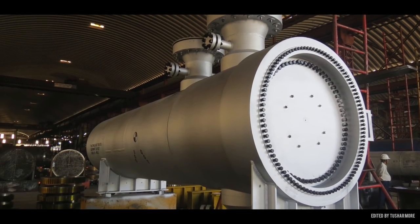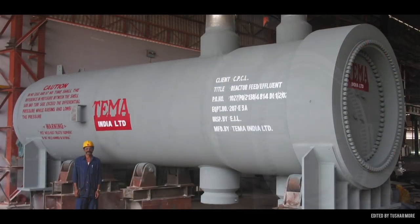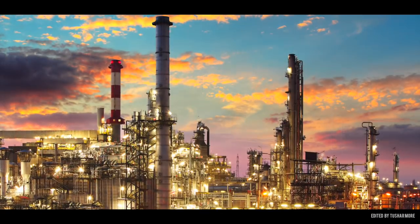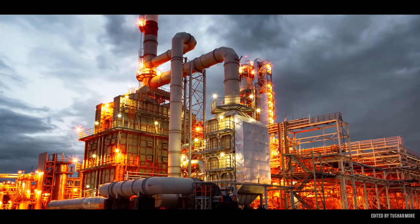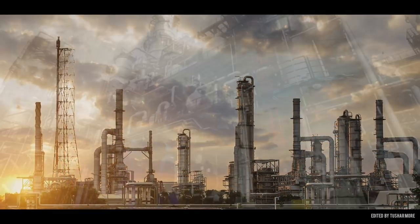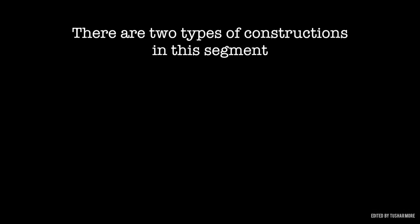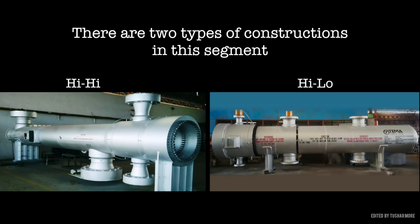Screw plug, or what we call breech lock heat exchangers, are used in high pressure, high temperature, hazardous, and dirty service, typically found in oil refineries. There are two types of constructions in this segment: high-high and high-low.